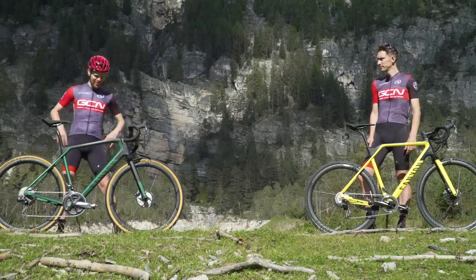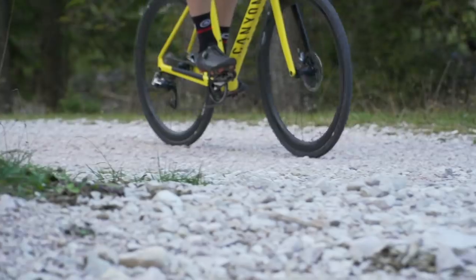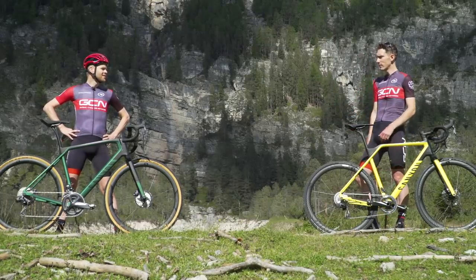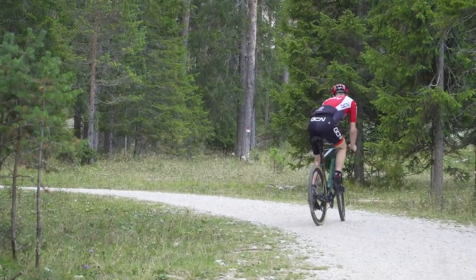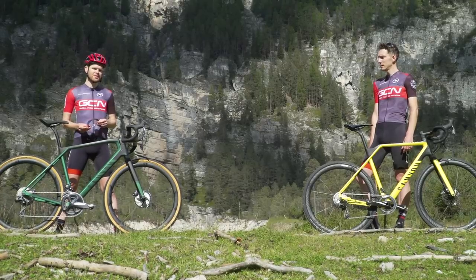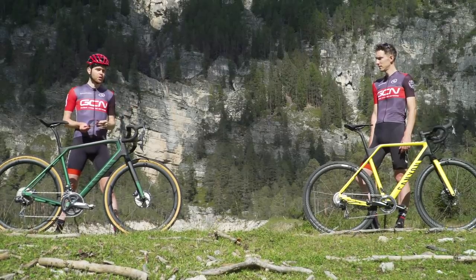This is going to be really tough — riding these brand new amazing gravel and cross bikes in the finest dirt and gravel that Alta Badia has to offer. It could actually be quite tough because Ollie hasn't really ridden off-road very much. He's pretty green at riding off-road — never really done it, to be honest. But that means he can offer a fresh perspective, as a lot of viewers have probably never ridden much off-road either.